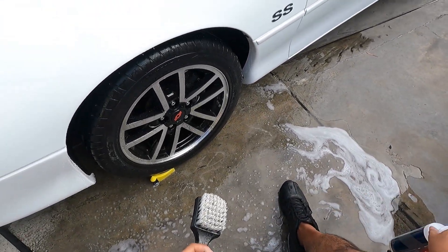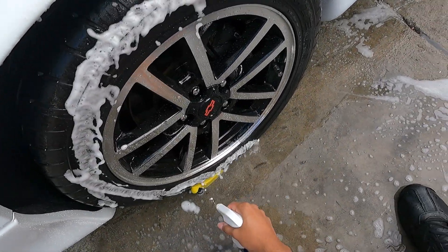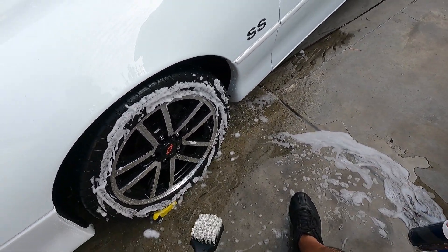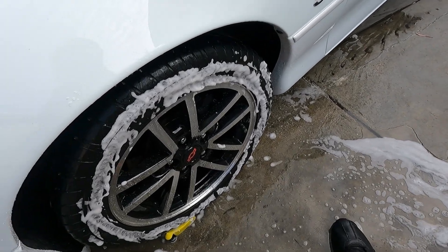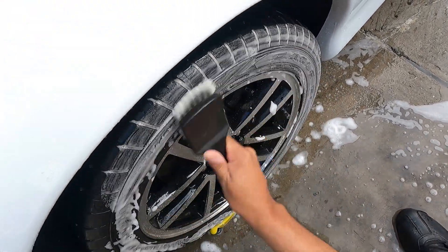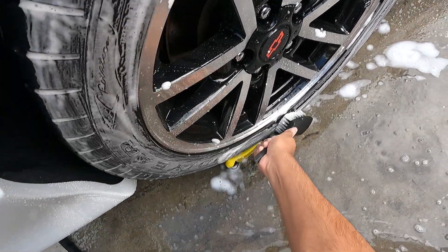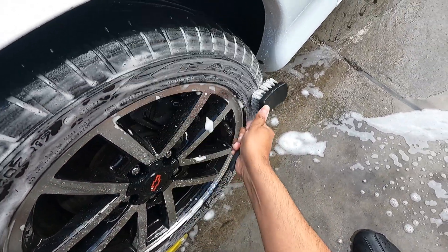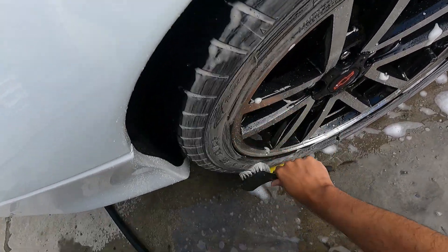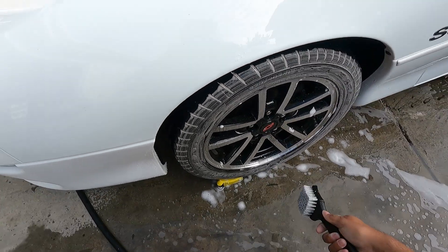I'm going to go ahead and do a second round just to show you that it does come up with white suds. I'm not going to use as much this time. I'm not even going to bother spraying it on the brush.